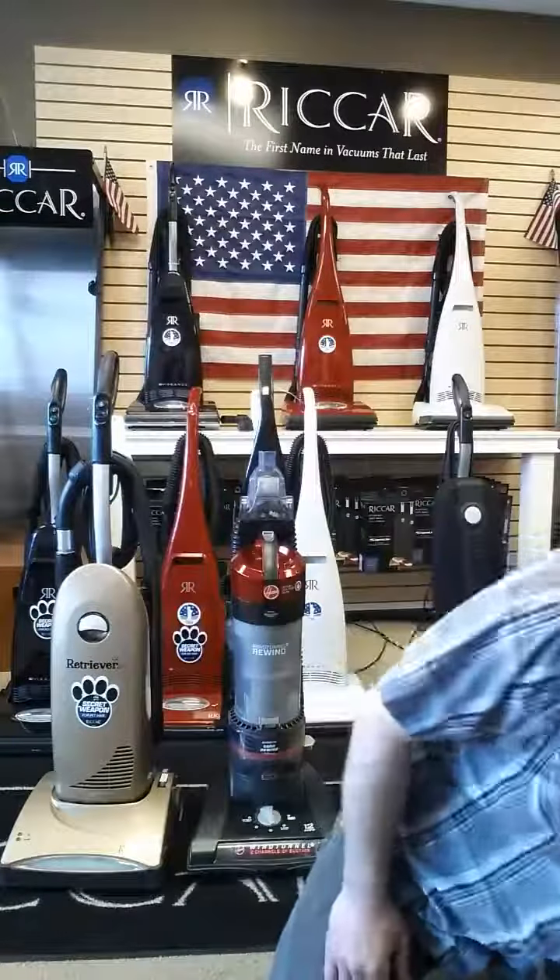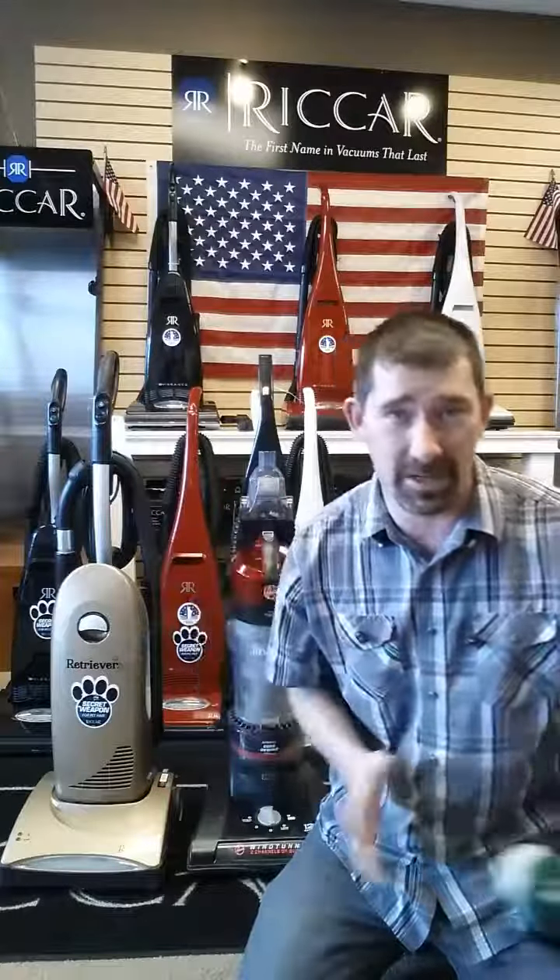Well, I hate them. I hate working on them. I actually wear a respirator when I fix everybody's bagless vacuums. They're just filthy.